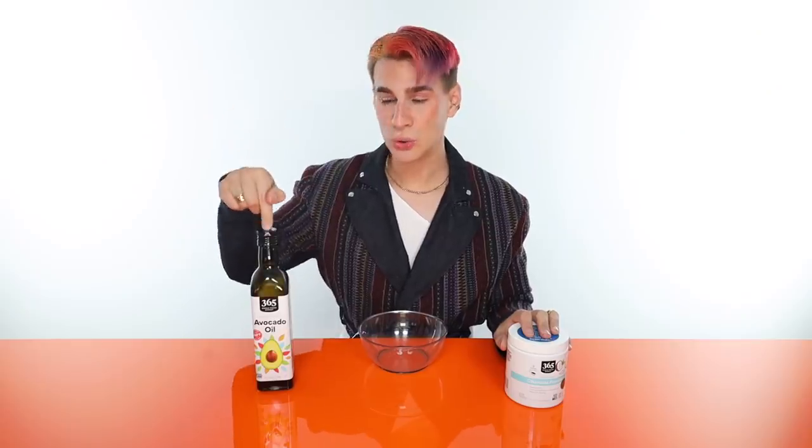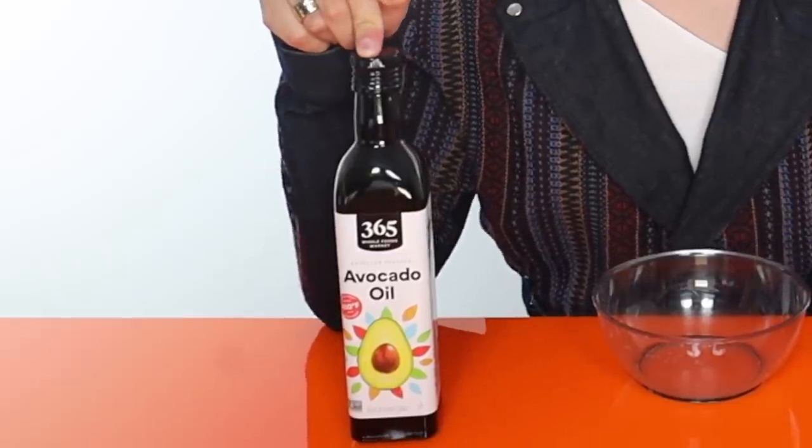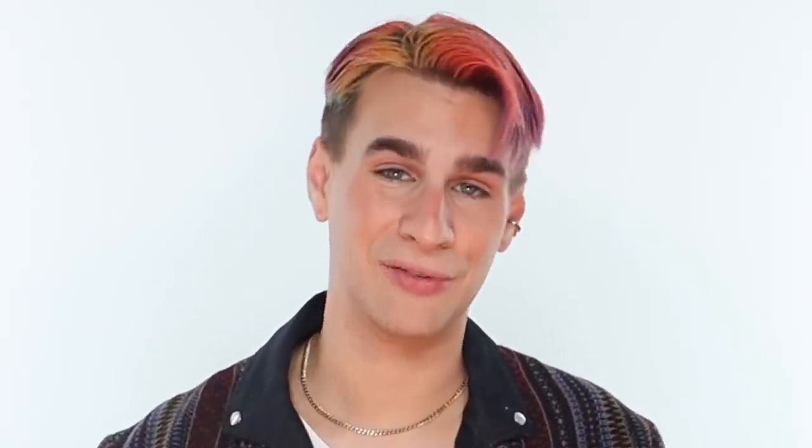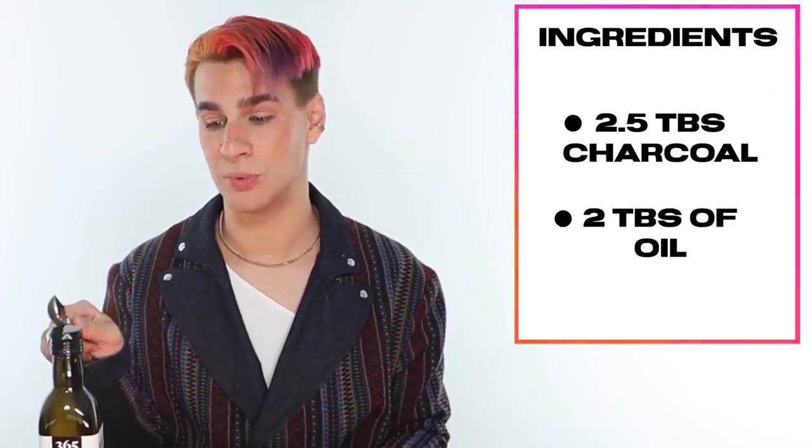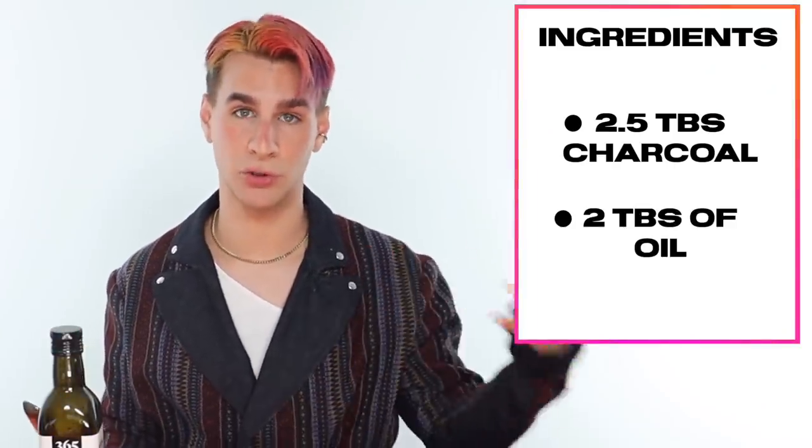We have a bowl, avocado oil, and our main ingredient for today: activated charcoal. You can also use other oils — you do not need to use avocado oil. I really like avocado oil for the hair, but you can use any kind of oil you really like. I would recommend doing two and a half tablespoons of activated charcoal with two tablespoons of avocado oil or any oil of your choice. You can really just eyeball it based off your hair length.